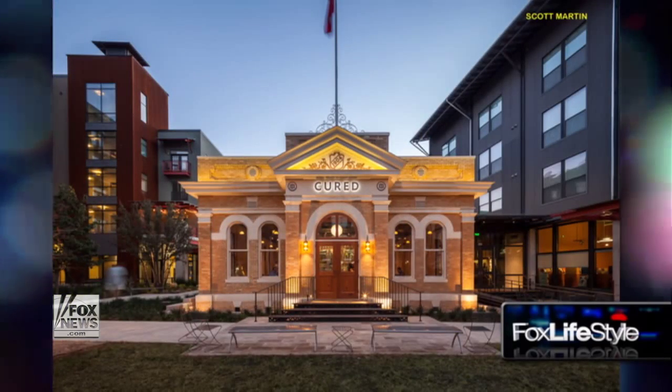I'm Allie Rosen for Fox Lifestyle. Charcuterie is one of the hottest food trends in America, and no one does it better than Chef Steve McHugh at Cured Restaurant in San Antonio. Chef McHugh joins me now to share his tips on making a perfectly balanced charcuterie board at home. Welcome, thanks for joining me. Thanks for having us.